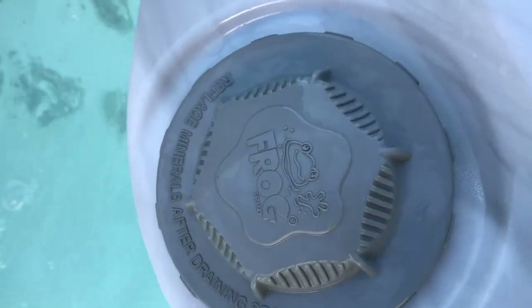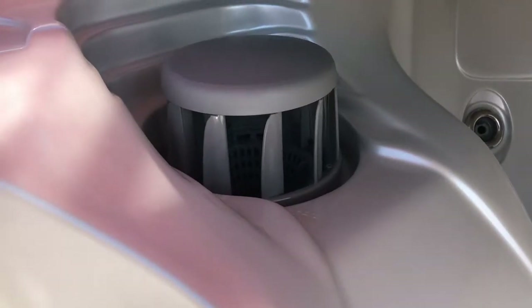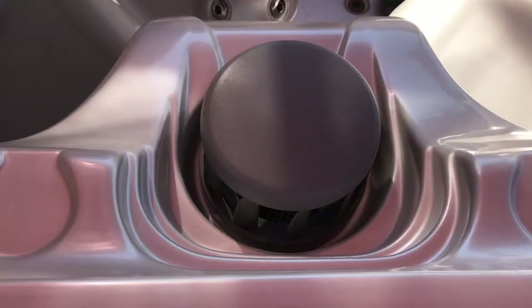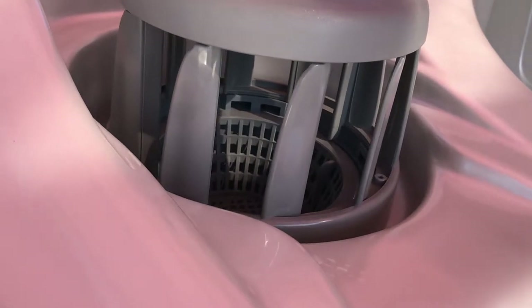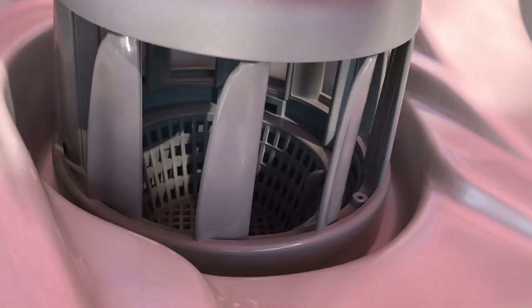Here's your filter — it has a little basket in there which you can twist off and pull out to clean or change the filter cartridge.